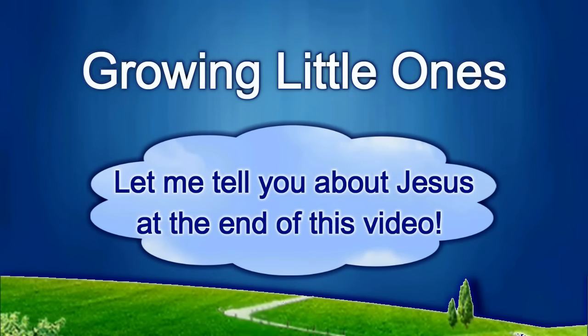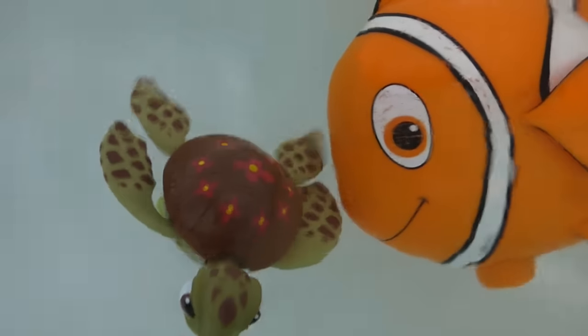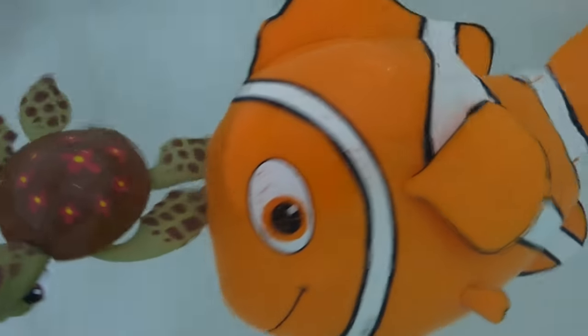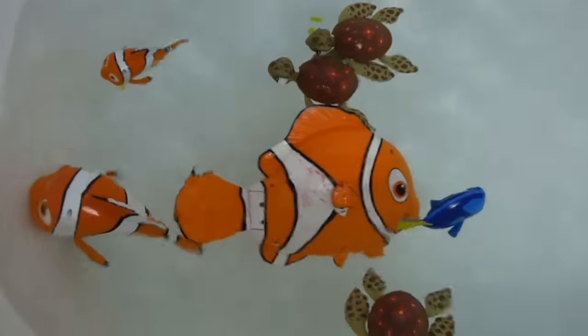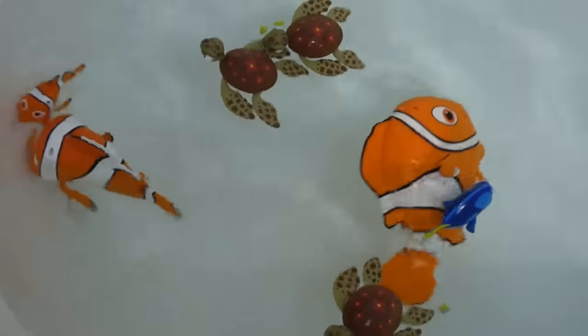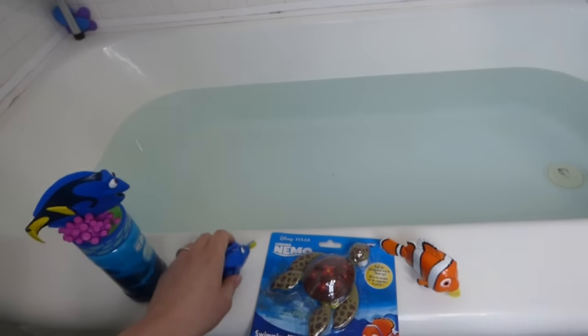Presenting a Growing Little Ones video. Hey everybody, we've got some more Finding Nemo toys.